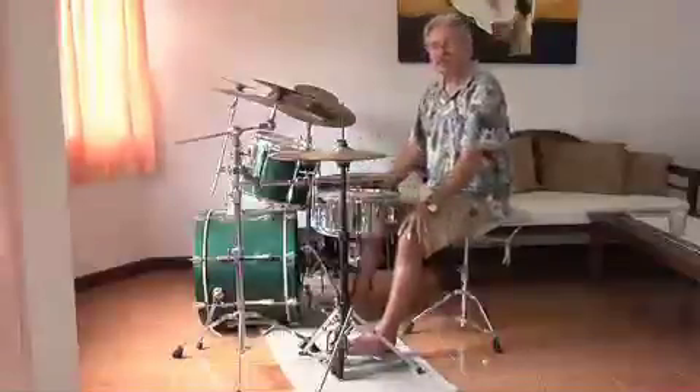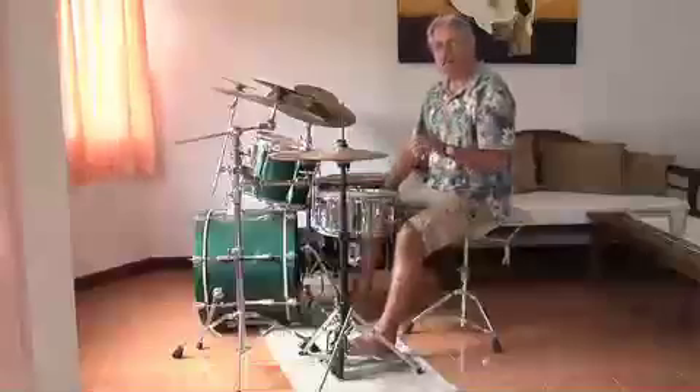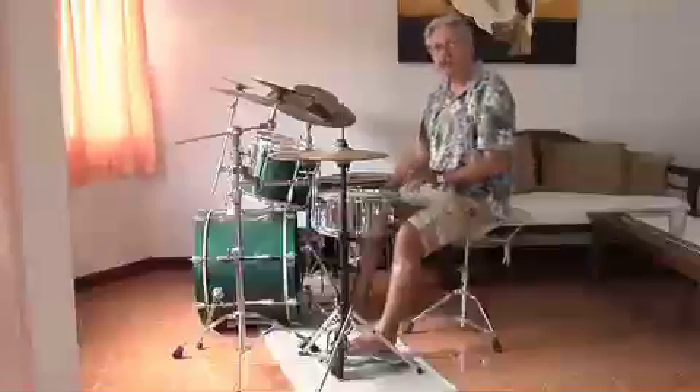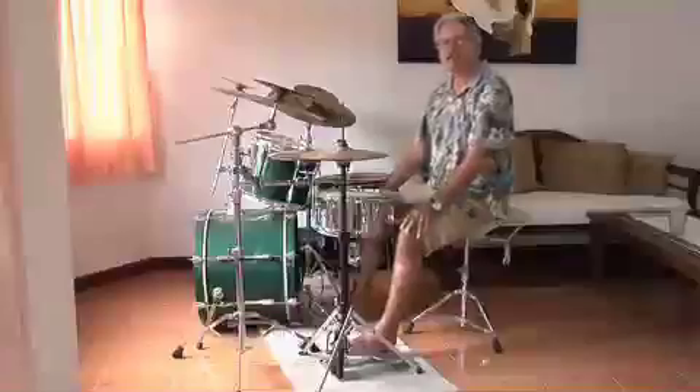I love double bass, and I'm going to be showing you a little bit how to do singles, doubles, triplets, and then quads. I do a heel-toe technique for my really fast bass drum work. So that's what we're going to do today.